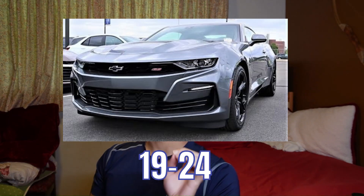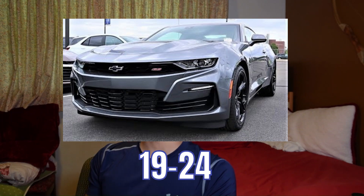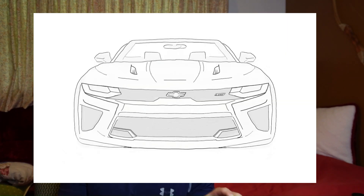Episode two of the redesign. We're going to do the 19 to 24 Camaro SS. Next episode, ZL1, so get ready for it. For this particular car, I'm thinking I'm going to go off the refresh I made for the 16 to 18 and not do a complete redo of the already made design from GM. I'm just going to redo the one I made last episode.